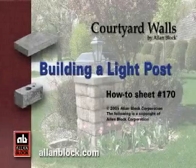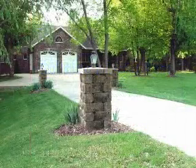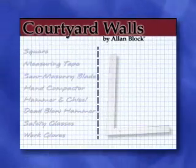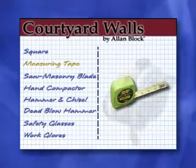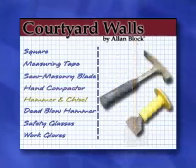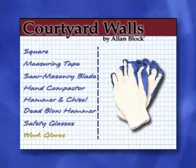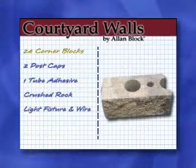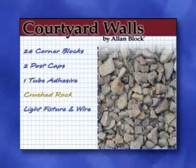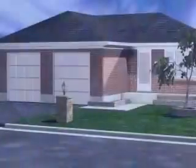Building a light post — how-to sheet number 170. Light up your yard with a beautiful light post. To get started you will need the following tools and materials: a square, measuring tape, skill saw with a masonry blade, hand compactor, hammer and chisel, dead blow hammer, safety glasses, and work gloves. You will also need 24 corner blocks, two post caps, a tube of masonry adhesive, crushed rock, and a lighting fixture with wiring.